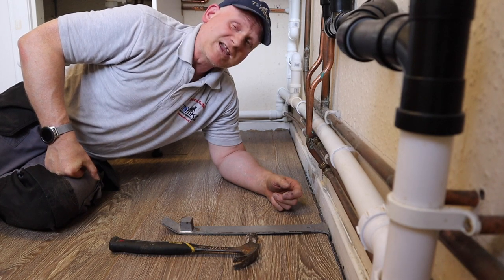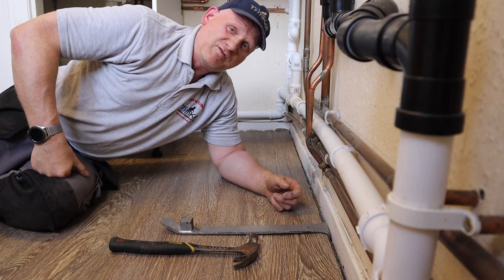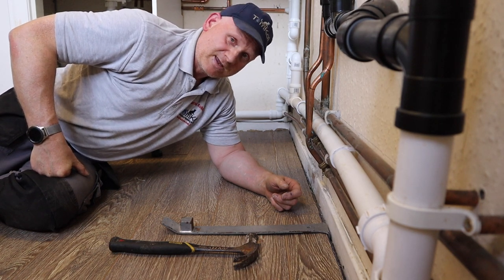The floor itself is done. The beading can wait till tomorrow, so I'm going home for my tea. See you tomorrow.